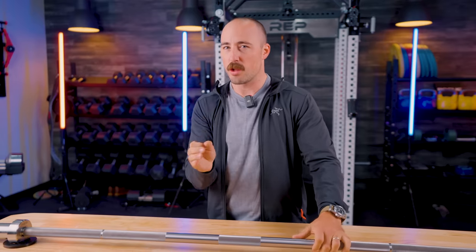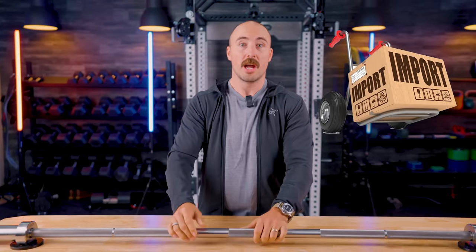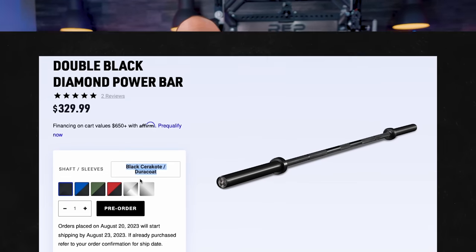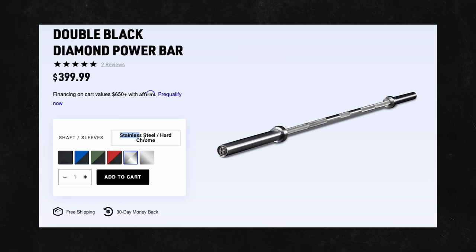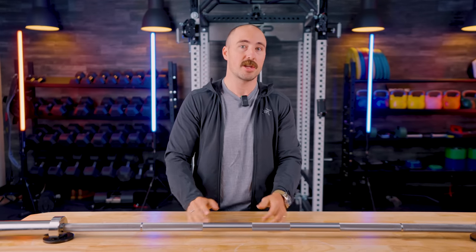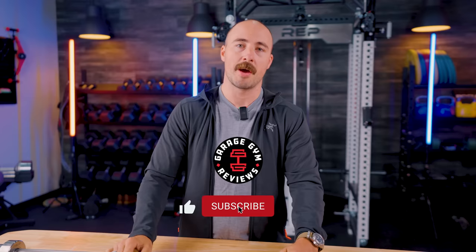Now let's get into the value and how it compares to other bars. I think this is a tremendously good value bar, and that's really what Rep is going for — the same thing they've done with their racks and benches. They're offering really innovative, well-done stuff, importing it to sell for cheaper, going direct-to-consumer, and now offering free shipping too. The Cerakote version, their cheapest option, is $330 with free shipping. The stainless with chrome sleeves is $400. The stainless with stainless sleeves is $450. All have free shipping. They're not the cheapest bars out there, but when I compare this to other options, it's pretty in line.